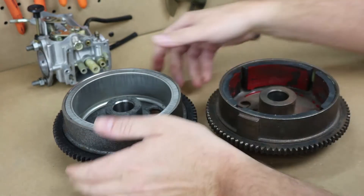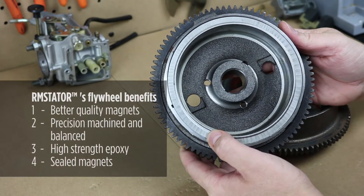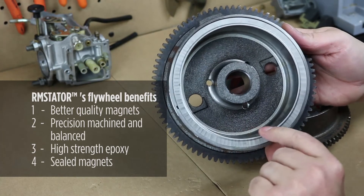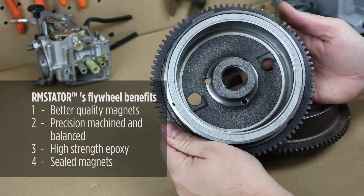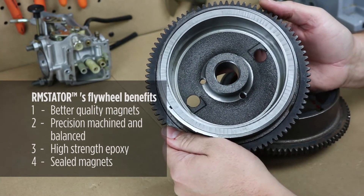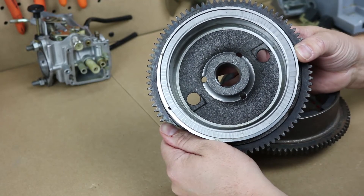Let me show you what we have. This is our new flywheel for the Polaris 500s. It uses much better strength epoxy to seal the magnets in place, and we also use a stainless steel shield around the inside to completely cover the magnets. They will never come loose, but if one did, it's completely enclosed in the shield and cannot contact your stator. It's also machine balanced and a perfect fit for all the 500s. I'd highly recommend this even if you haven't had the magnet problem yet — it's cheap insurance to avoid future problems with your machine.